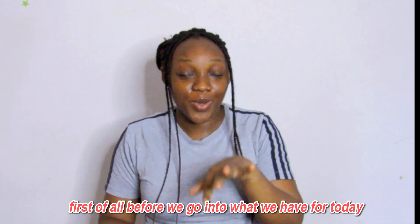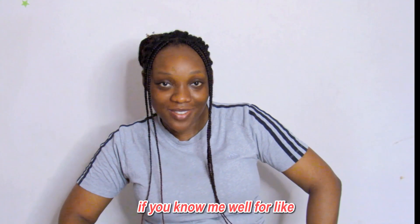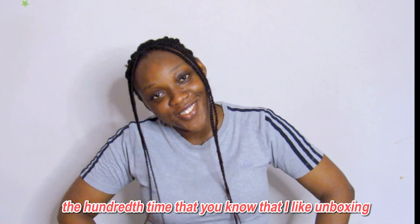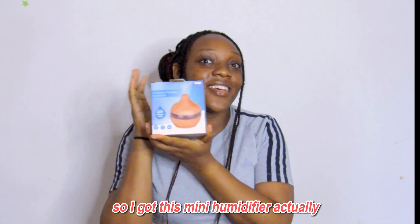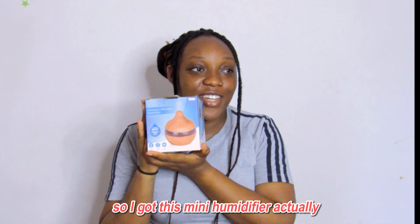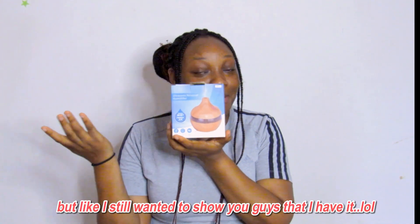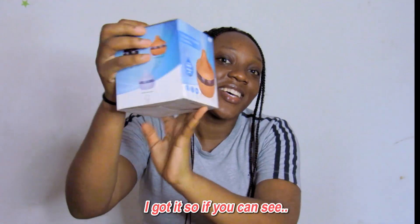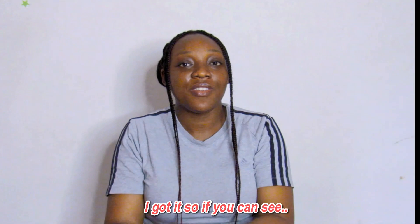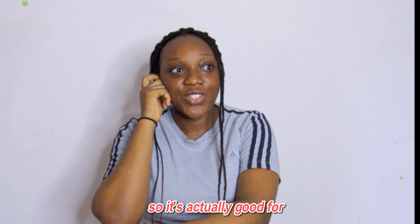First of all, before we go into what we have for today, I'm going to be doing some unboxing. If you know me well, you know that I like unboxing. So I've got this mini humidifier — I'm already using both of these — but I still wanted to show you guys that I have it. So if you can see it, it's just a small humidifier.